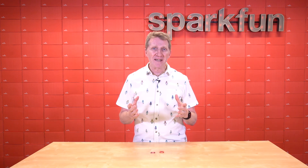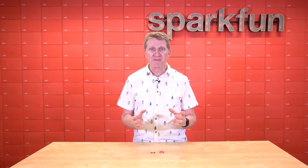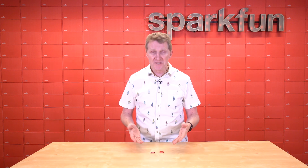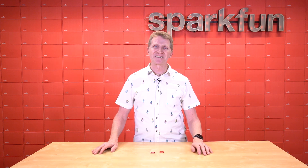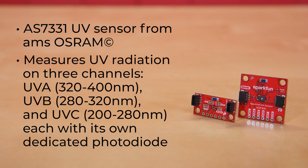Knowing that these UVA, B, and C rays are out there, we should have a way to see them, to monitor them, to keep an eye on them — but they're outside the visible spectrum. That's where these two boards come in. Introducing the new SparkFun Spectral UV Sensor and the SparkFun Mini Spectral UV Sensor. These boards use the AS7331 UV sensor from AMS OSRAM to measure UV radiation on three channels — UVA, UVB, and UVC — each with its own dedicated photodiode for high sensitivity and accuracy.